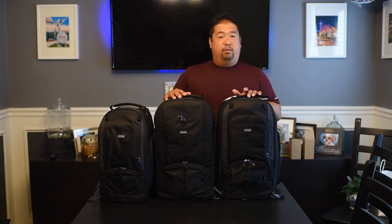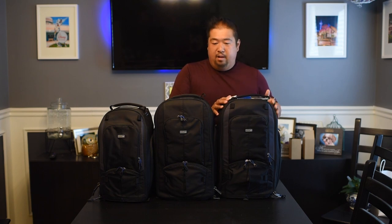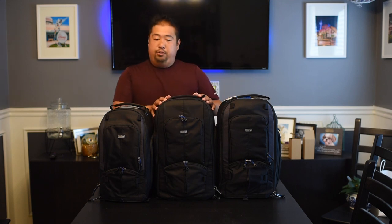Hey there everyone. Today I want to do a quick review of the Think Tank Street Walker Hard Drive version 2.0, and a thank you to Think Tank for sending this bag out to me for review. I'll also be comparing it to my original Street Walker Hard Drive version 1.0 and my Street Walker Pro version 2.0.